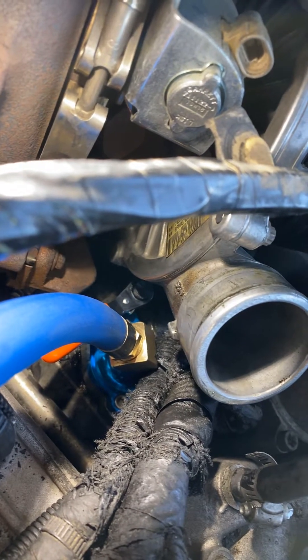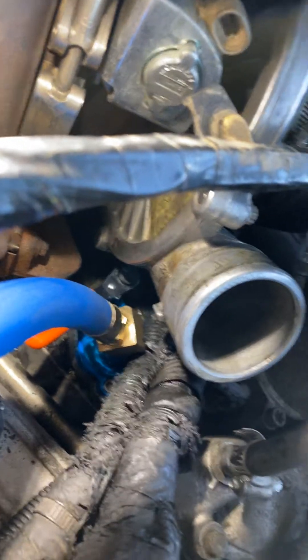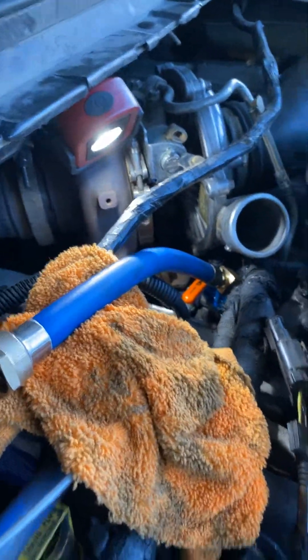Basically it goes on — you take the other plate off and then you put this plate on that I got from Amazon. Really nice piece. It cost me about $98.